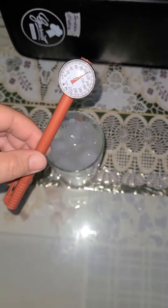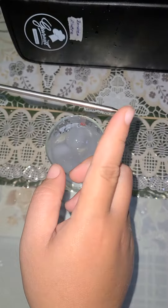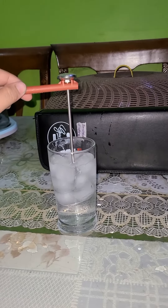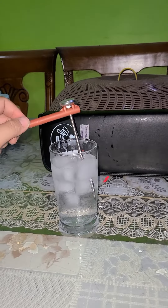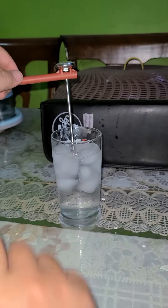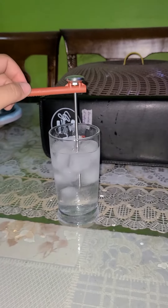Then get your thermometer and be mindful of the tip of the thermometer. When you dip the thermometer in the iced water, do not let it touch the bottom or the sides of the glass — just leave it in the middle, just like that.